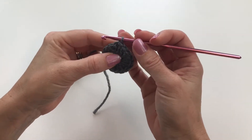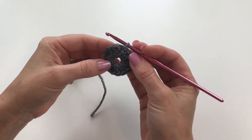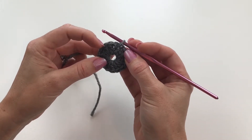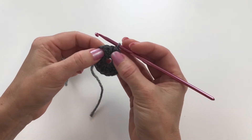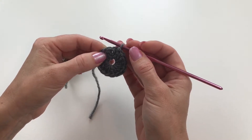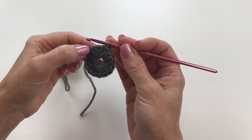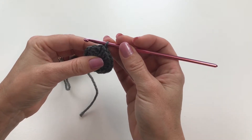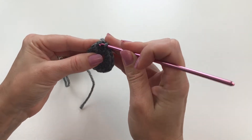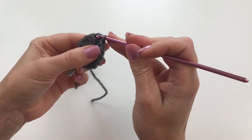Now say for example you have a pattern that requires you to slip stitch over to the next stitch. The pattern might say something like 'slip stitch over to the two chain space.' We're going to slip stitch over to this double crochet here. You're going to insert your hook into the next stitch, catch your yarn, and pull it through that stitch and through the loop on your hook.